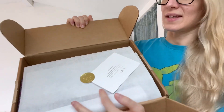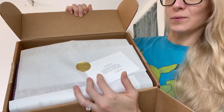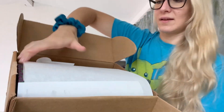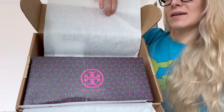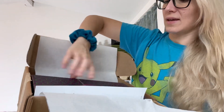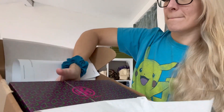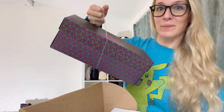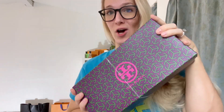Tory Burch has very nice packaging. It comes with a little thank-you note, then opens up like this and has a beautiful box inside. This is the proof of purchase and I'm just going to put the box down — and here is the thing I bought.